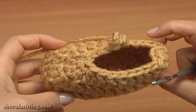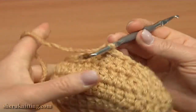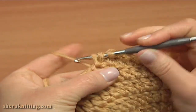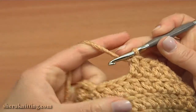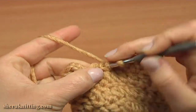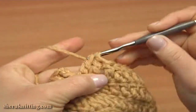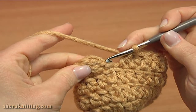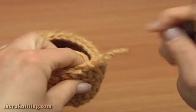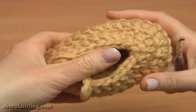Let's complete this round. Double crochet into each stitch till the end of the round. Double crochet into the last double of the previous round, and now make a slip stitch into the third chain stitch. Round 5 is finished. This is the last round where I decreased the stitch count.